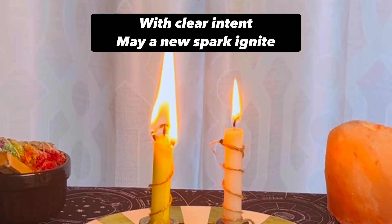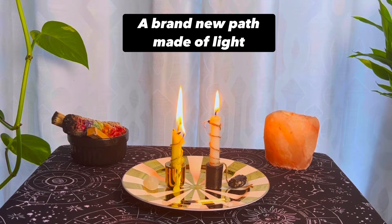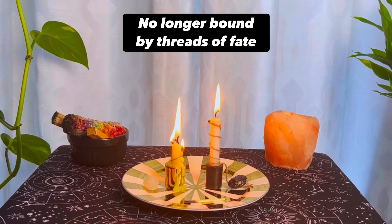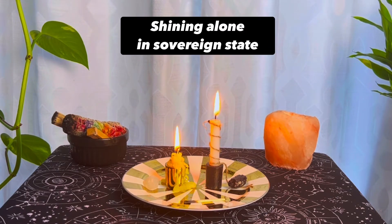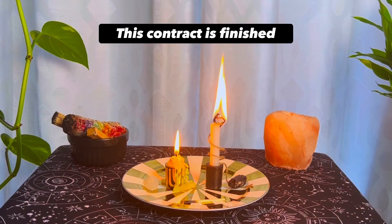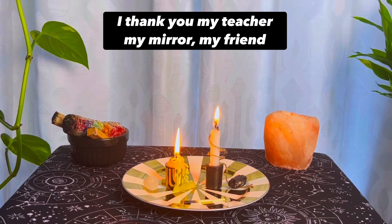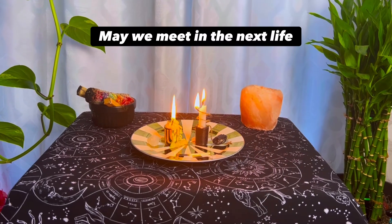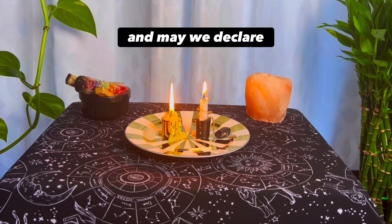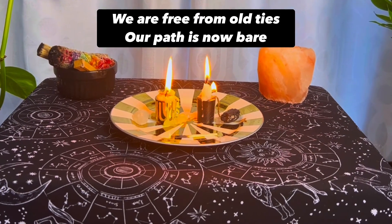With clear intent may a new spark ignite. A brand new path made of light. No longer bound by threads of fate. Shining alone in sovereign state. This contract is finished but the tale doesn't end. I thank you my teacher, my mirror, my friend. May we meet in the next life, and may we declare: we are free from all ties, our path is now bare.